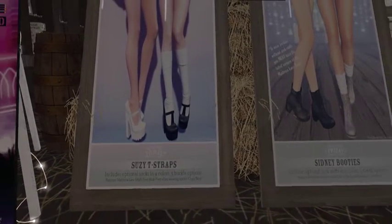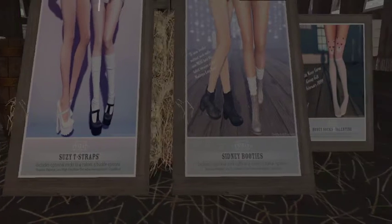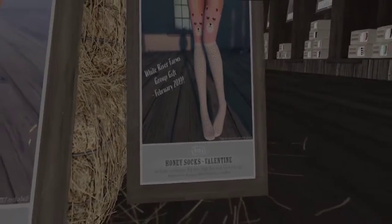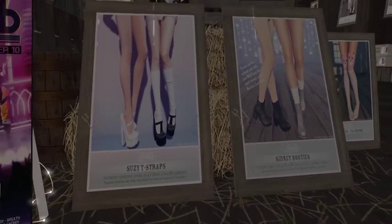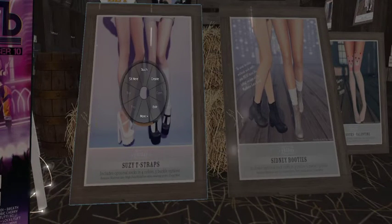Oh my Lord, look at that. Look next to them — the little honey socks. The Valentine honey socks. Oh my God, that was a group gift. I like those. Those would be good with my jeans. Friday, you just messed this up — we got all this stuff here. Good job, good job.